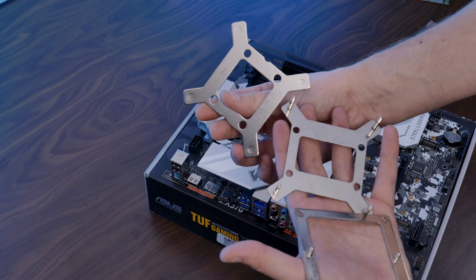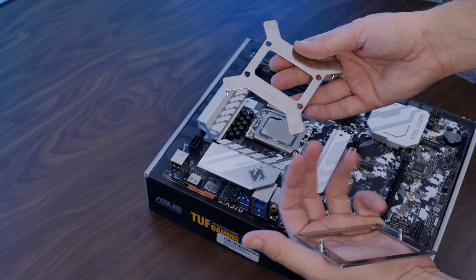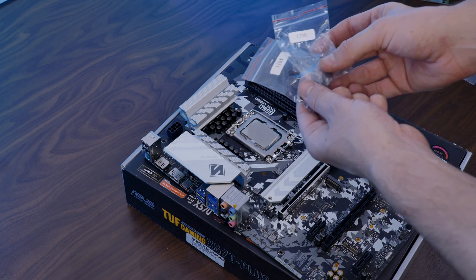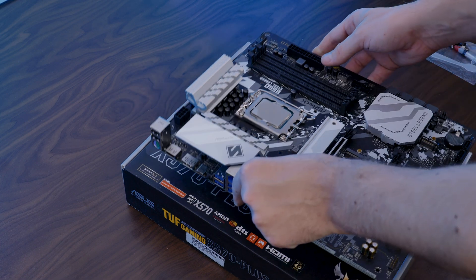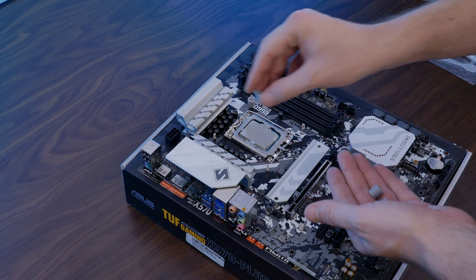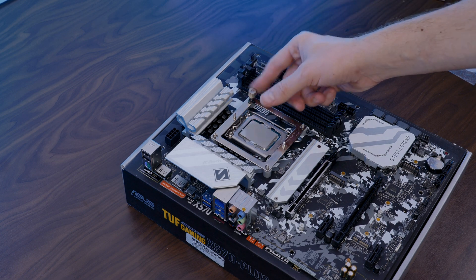When going for an Intel CPU, we first need to take the provided backplate — either the LGA 1150/1200 or the 1700 one. From there, take the little spacers meant for your exact socket and shove them onto each screw, then position the whole thing behind your motherboard. On the other side, place the bigger spacers on top, put the Intel mounting bracket on and screw it down using the nuts.